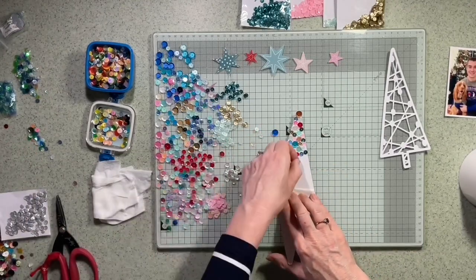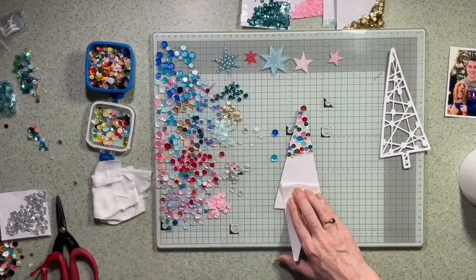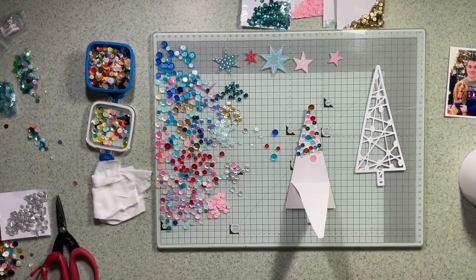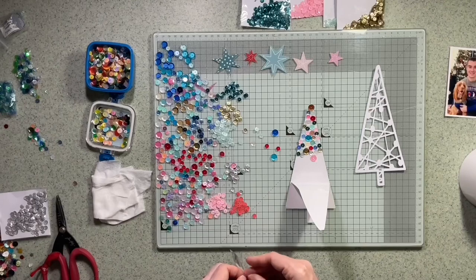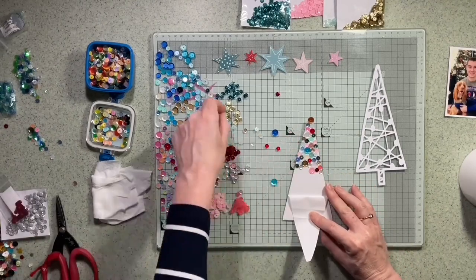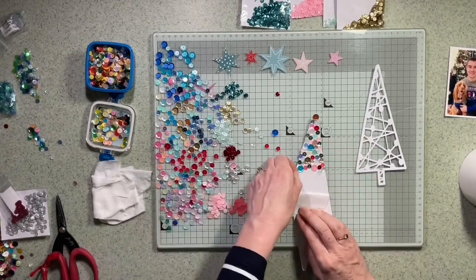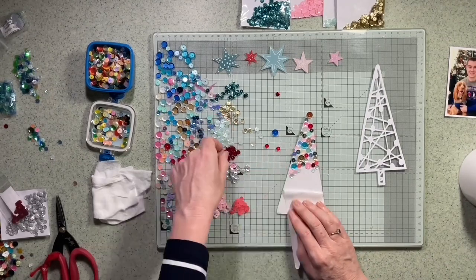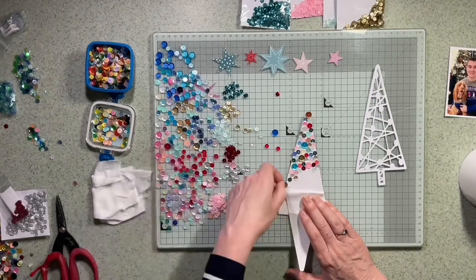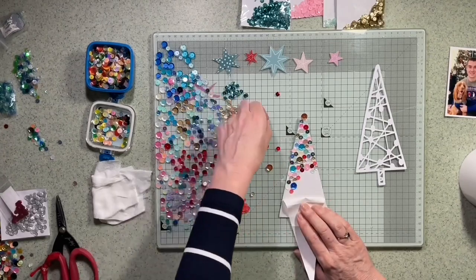I'll only show you one of them — not all five — I don't think you need to sit through all of that. But actually it was quite freeing, just sticking them down and working my way along. I haven't taken the backing off all the tape because it's quite strong and it was sticking to me. I realized I possibly hadn't got enough sequins to do all five, so I started adding in a few colors that would still go, just to mix it up a bit.